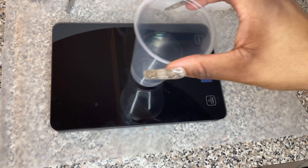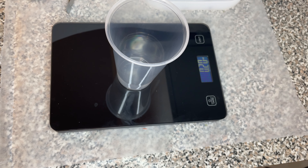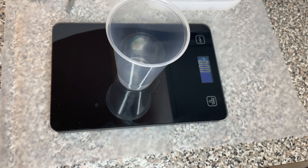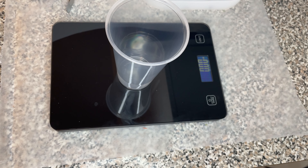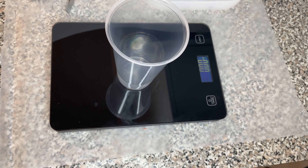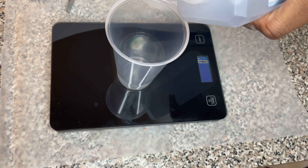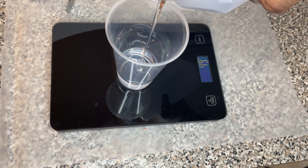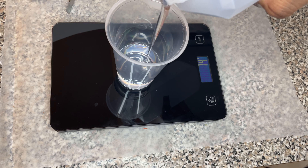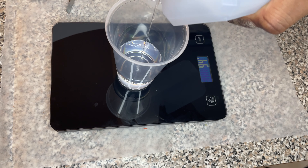Whenever I'm doing any resin projects, I make sure to weigh it on a scale because I'm always using a one-to-one ratio and I want everything to be accurate. Anytime you're using a resin that requires both part A and part B to be equal, weigh it on a scale — it'll always be accurate and you won't have any problems curing.